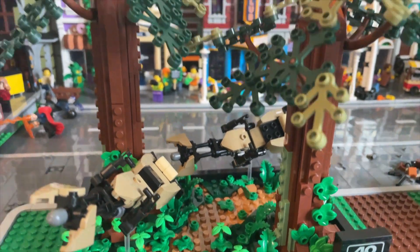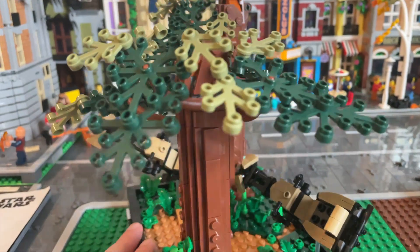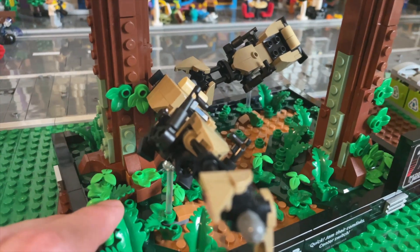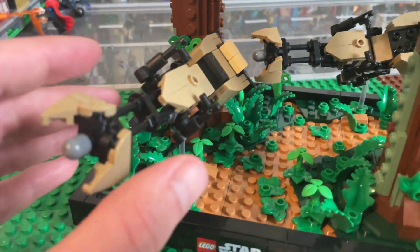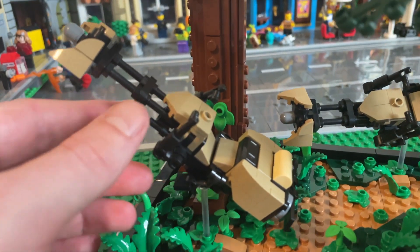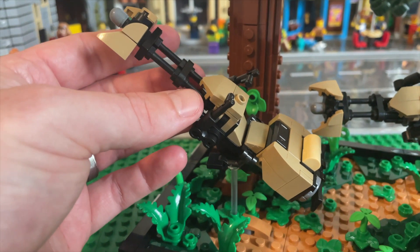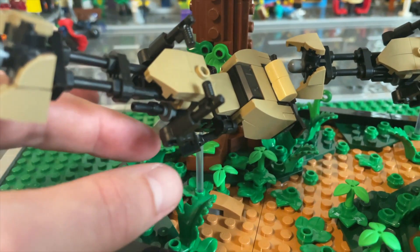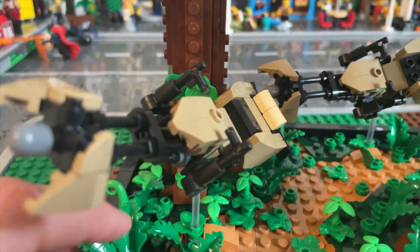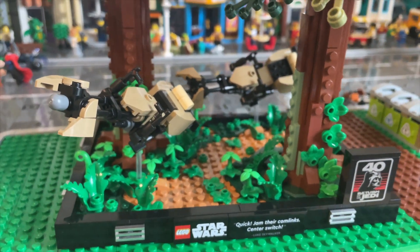Overall, the foliage in it is beautiful. I love the greens, the tree construction — again very unique, very different, very cool. But honestly the highlight of this is the building techniques of the speeders. The way they designed these is awesome — very creative building techniques, very cool how they incorporated the guns as handles, the foot pedals, and just the overall construction.